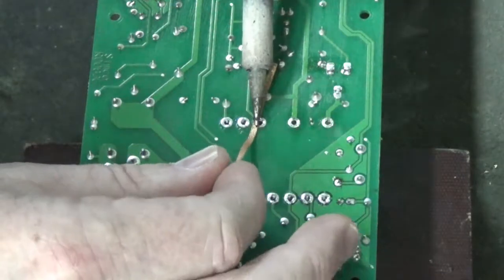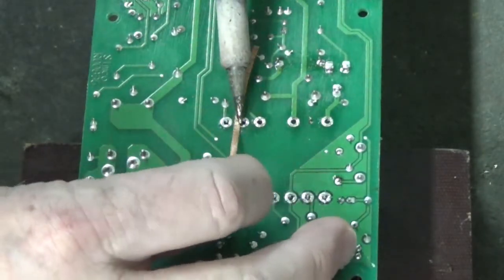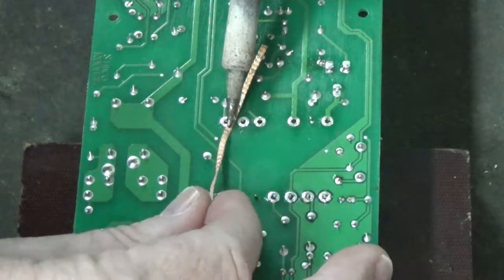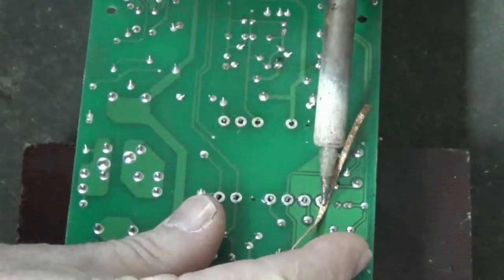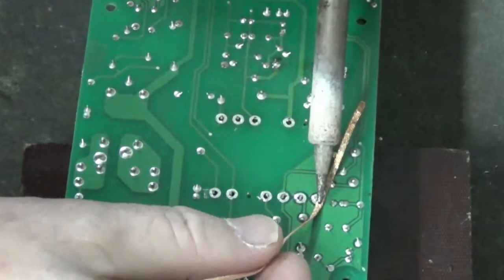Take your time, don't get in a hurry, we've got all day. The most important thing you want to be concerned with here is not tearing up the solder pads and not destroying the device you're trying to unsolder.